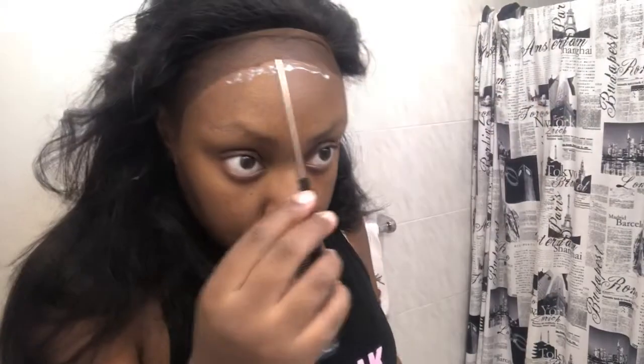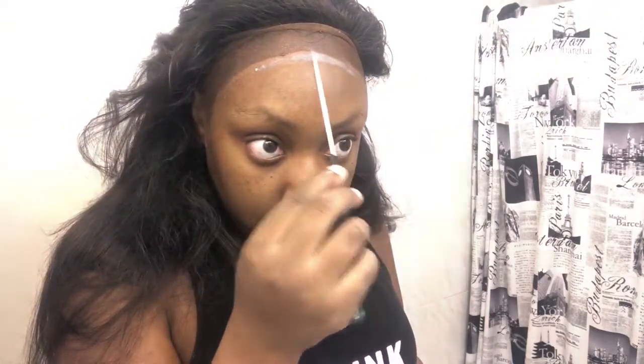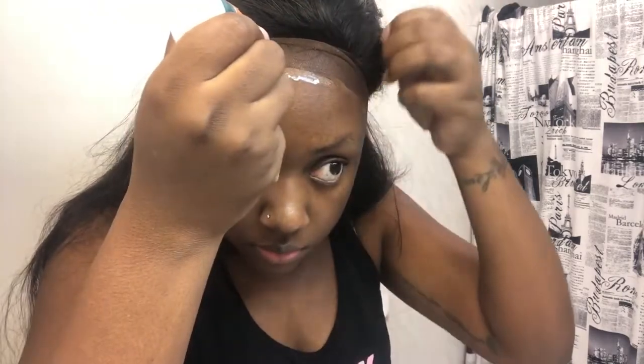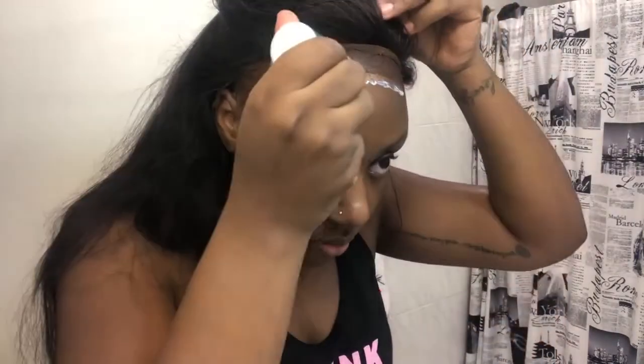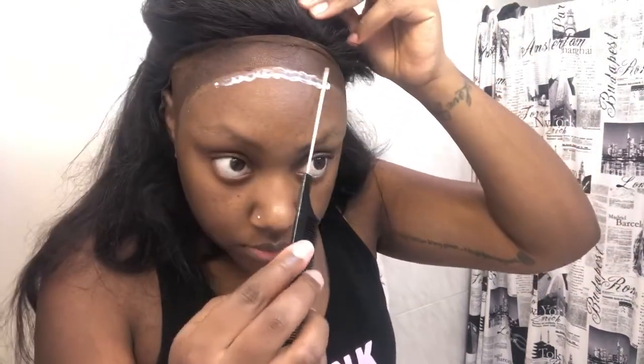Now we're going to take the Ghostbond Supreme glue and just dab that on our forehead. I'm going to do this in sections because that's how you get a more seamless and flawless look. Then I'm going to take my tail comb and spread it out. As you can see, the glue is white right now — we're going to let it dry until it's clear. Then we're going to add another layer and do the same exact thing, because you want this to look flawless. And I love Ghostbond glue because it literally dries really fast.